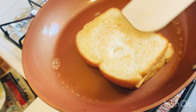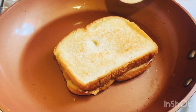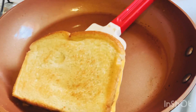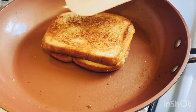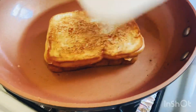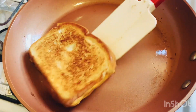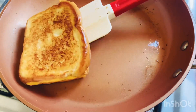This is a very crispy recipe. It has been made very crispy, and it's a very crispy recipe.